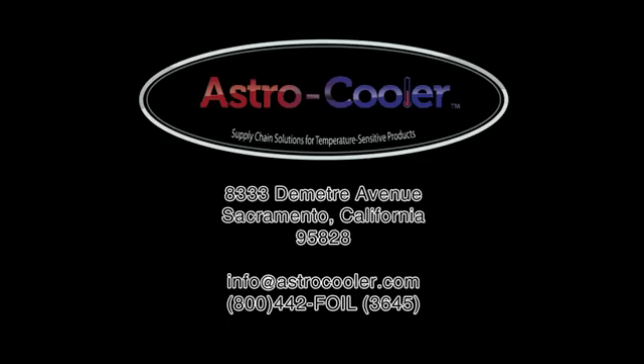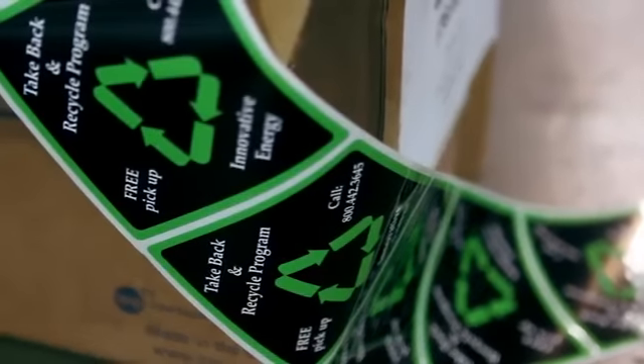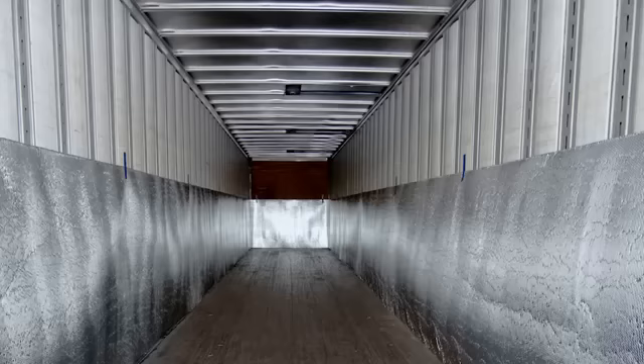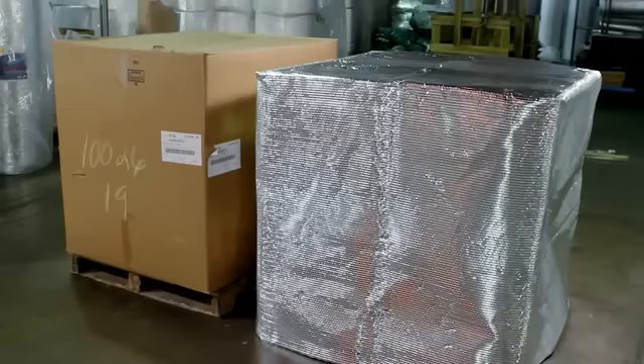Since 1988, Astro Cooler Products has been leading the way with innovative solutions for thermal protection of temperature-sensitive products during transportation. In addition to the revolutionary Astro Cooler Blanket, introduced in 1988, our product line now includes the Astro Quilt, Astro Side Wrap, Pallet Covers, and Container Liners.